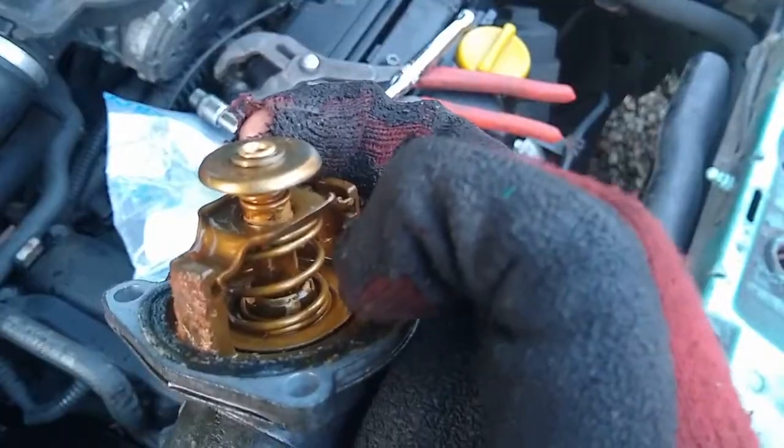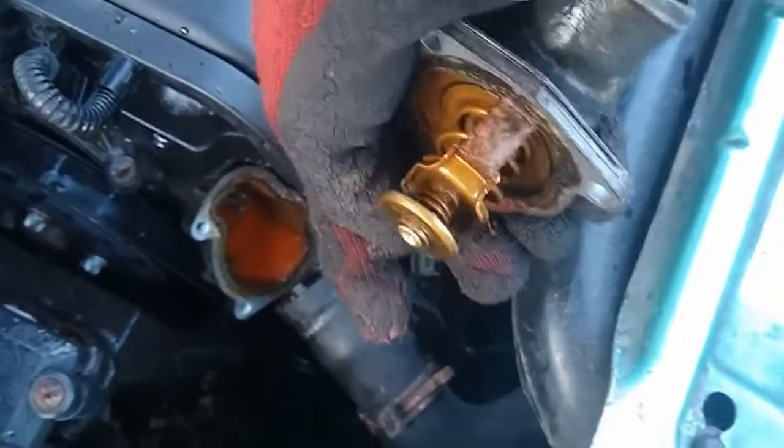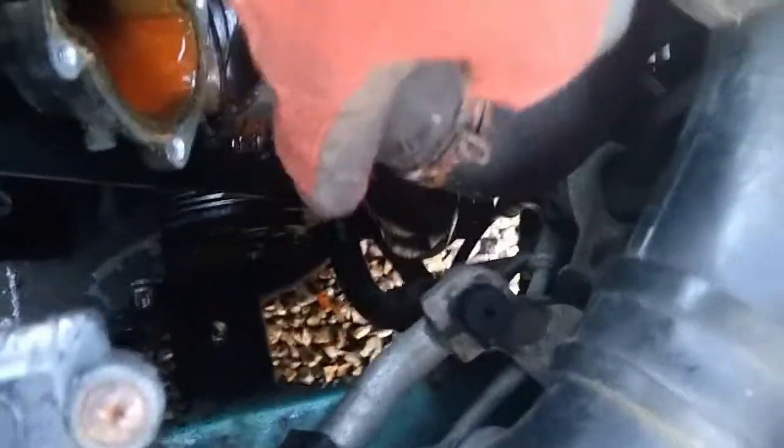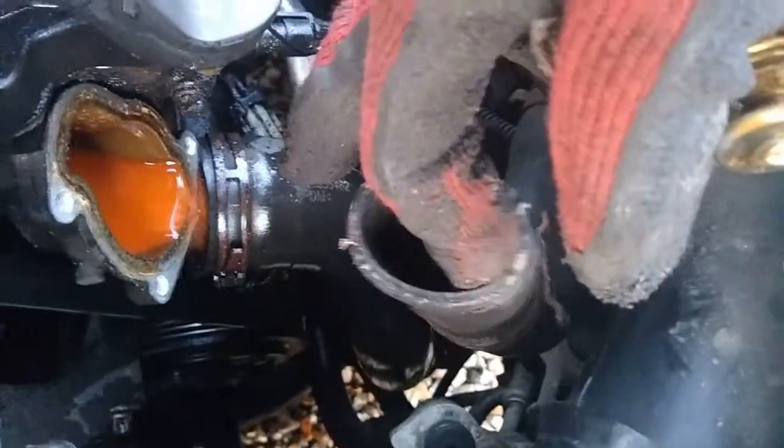In this case it seems that the valve is stuck open, so there's always coolant flowing to the top of the radiator, through the radiator, out the bottom and back to the block, which will cause the engine to take a long time to heat up and doesn't defrost in the winter.